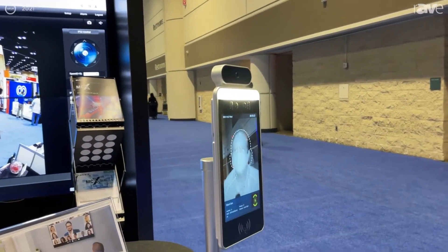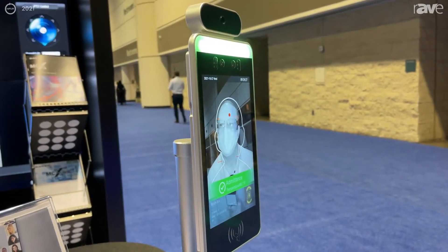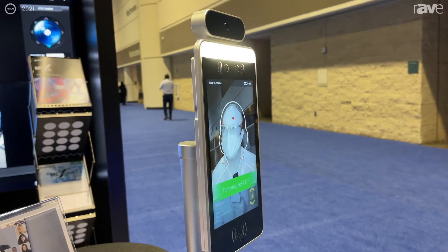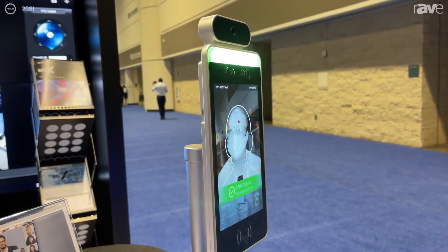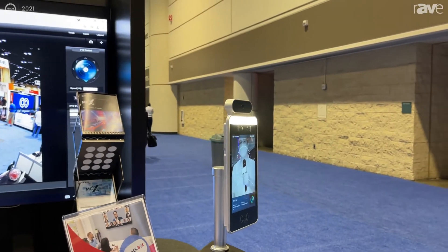When your customers walk up to it, they put their face in the frame and it'll take their temperature. If you use mask detection, it will verify that they have a mask on, or it will instruct them to place a mask. If they're over temperature, it will turn red and it will set off an audible alarm.